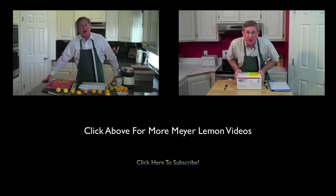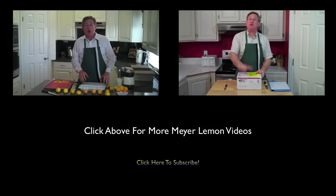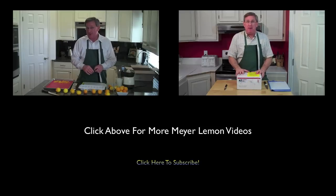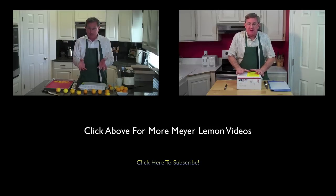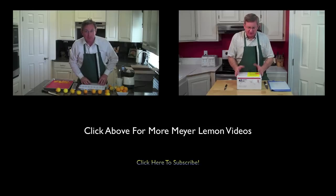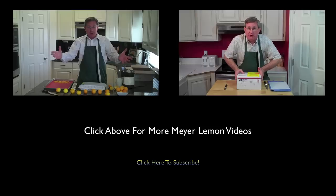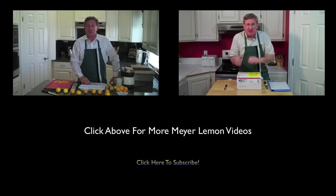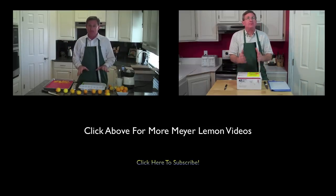Hello, everyone. I am your produce guy, and today we're going to talk about storing Meyer lemons. If you've seen any of my other videos, you know that I love Meyer lemons. The only thing I don't like about them is you can't get them all year. Because these are seasonal, we've got to figure out how to store them, and I've got a few methods for you.